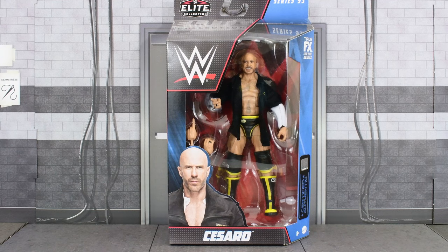Hey guys, MetalDriver here bringing you another WWE Elite review. Today I'll be looking at Series 93, Cesaro.